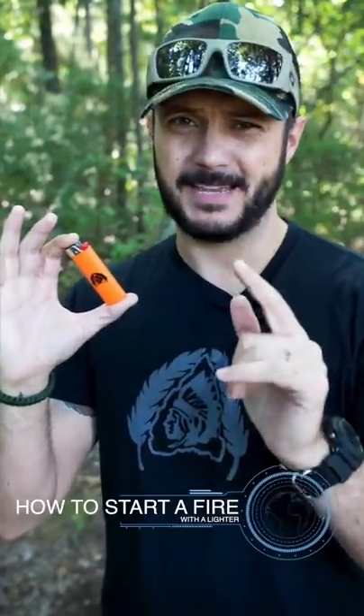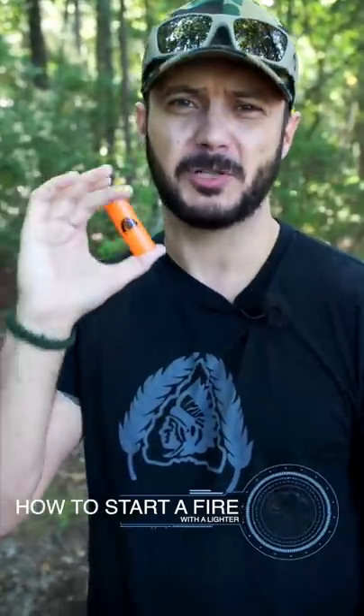A lot of people say, oh, I carry a lighter to start a fire. I put lighters in many men's hands and they hadn't been able to start a fire. So I'm going to show you exactly how to do that.